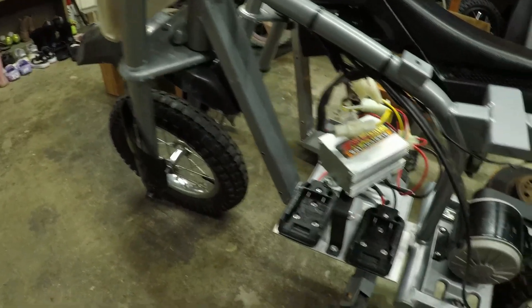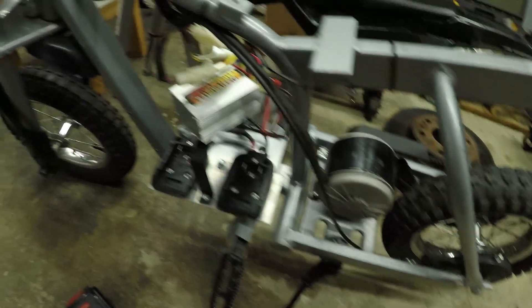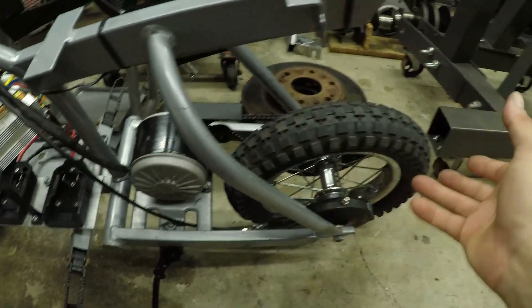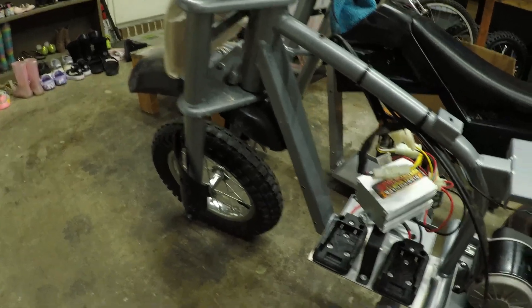What's up everybody. A couple people wanted me to make a detailed build on this little MX400 Razor. I kind of flew through it on one of my other videos, so this video is strictly just to run down how I built it, what parts I used, and how it works.